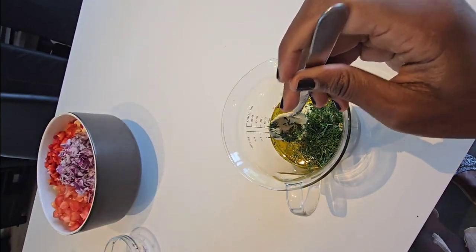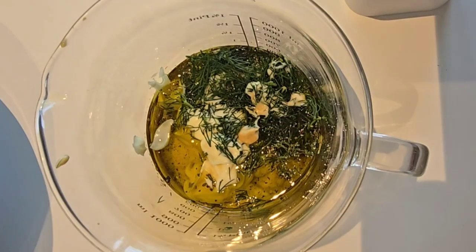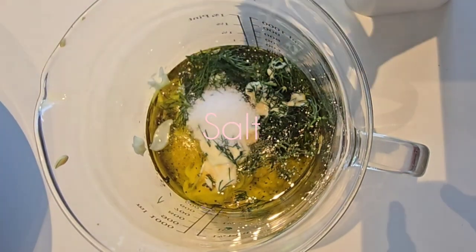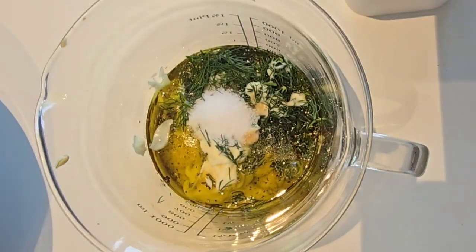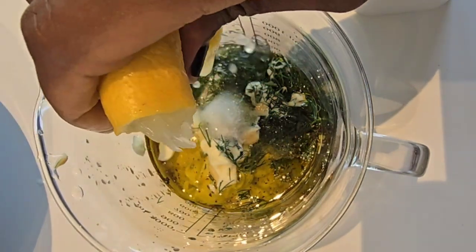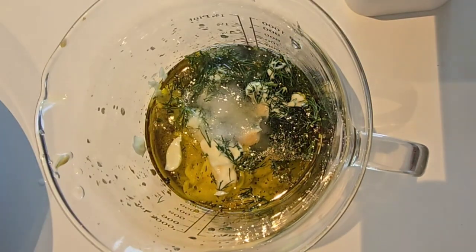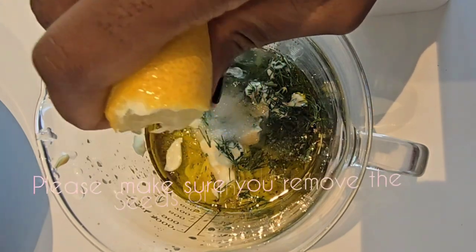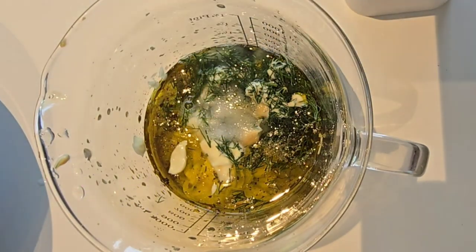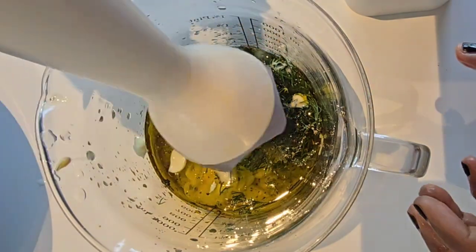And all in there. On top of that I'll add in a little bit of salt, and lemon — squeezing the lemon juice in there, and then grate it.